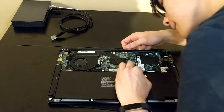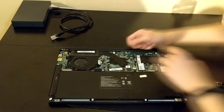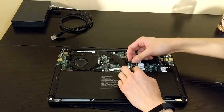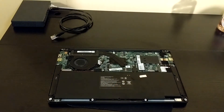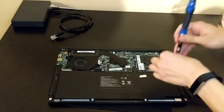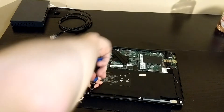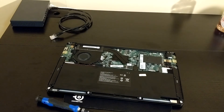Connect the connector. Nice, screwdriver in. Next up, we screw the battery screws in. Now I'm just going to put the cover on, but I'm not going to screw it in yet — I just want to see if it works first.